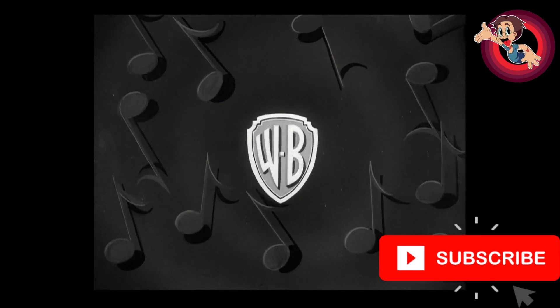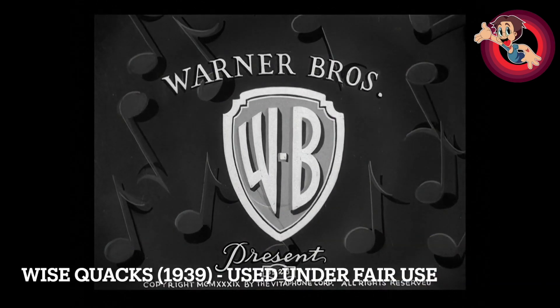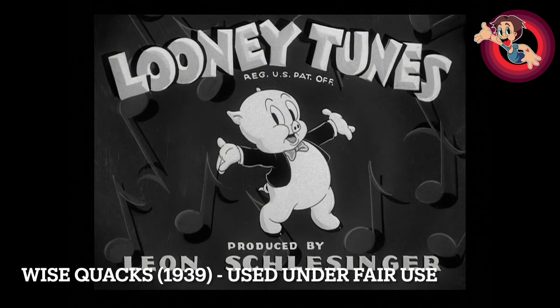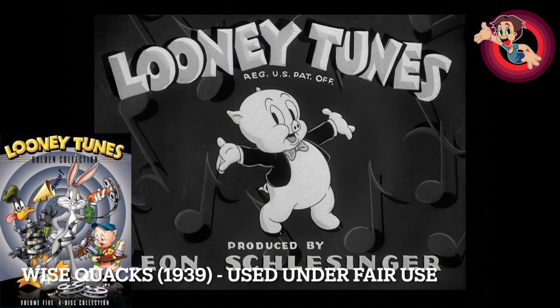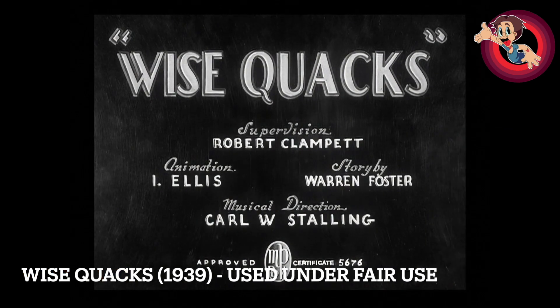Hello and welcome to another Looney Tunes review video. If you are new to the channel, make sure you subscribe to follow my journey to review all 1,000 classic Looney Tunes shorts and give this video a like as well. This is a review for Wisequacks, released in 1939. It's the 252nd in the series and is directed by Bob Clampett. You can find this on the Looney Tunes Gone Collection Volume 5 DVD set and on the Porky 101 DVD set. I have upscaled it to HD to give it an approximate look of what it should look like in HD.